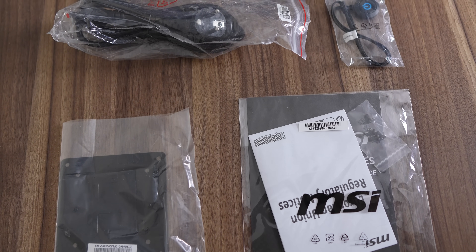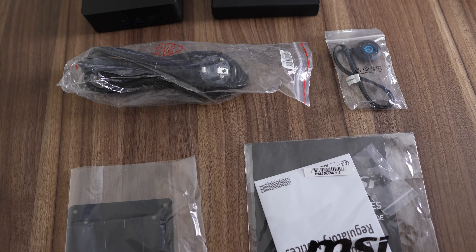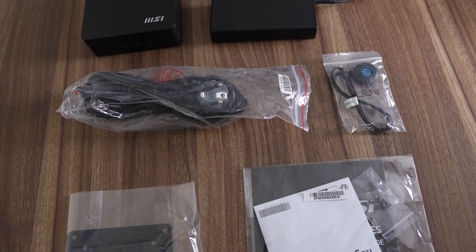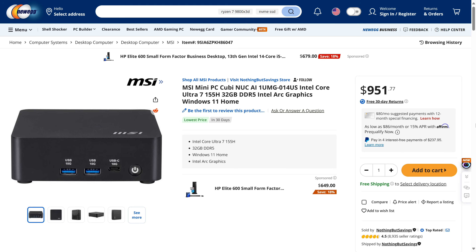Included in the box is a 19.5V, 120W power supply — not the most compact we've seen, but not ginormous either. Also included is the manual, screws, VESA mount, and optional external power button. I couldn't find this One UMG on Amazon.com, but on Newegg it's around $696 for the barebones, meaning you'll need to add RAM, an SSD, and OS yourself. Some computer stores may have pre-builds available.